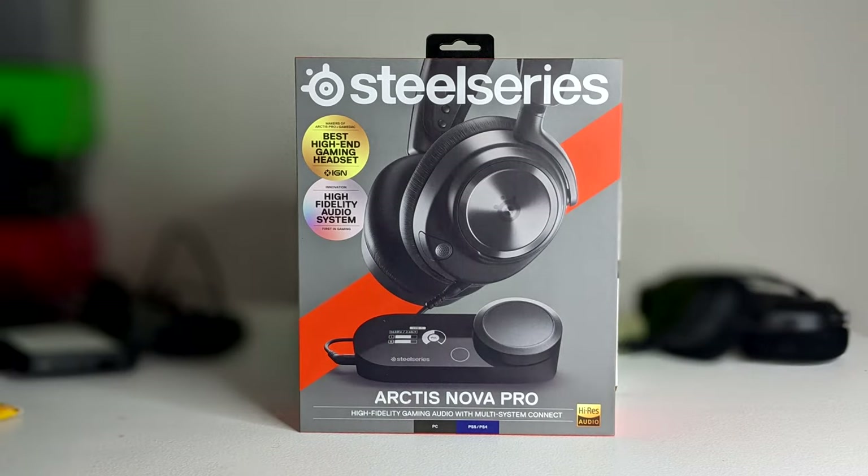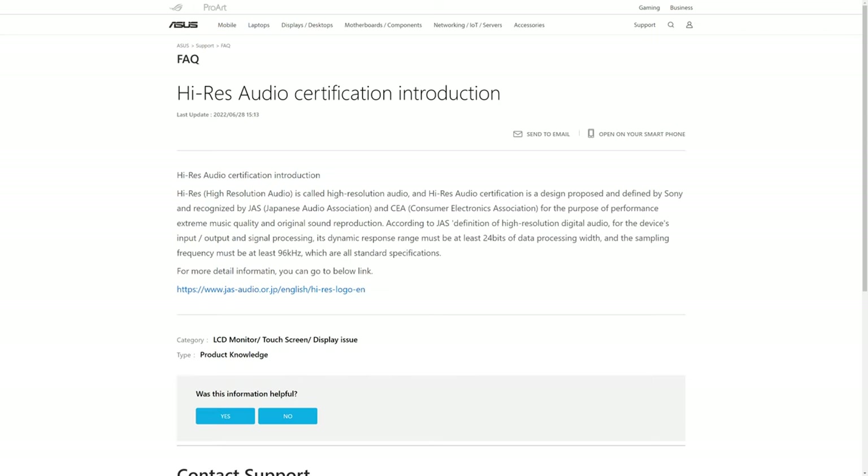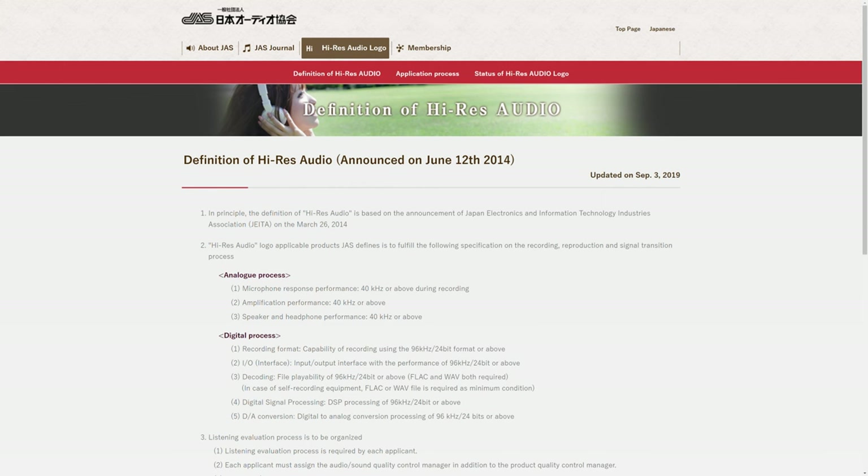Now about high-resolution audio — what does that really mean for sound quality? High-res audio is a certification based on a few attributes created by Sony and recognized by the Japanese Audio Association and Consumer Electronics Association. To get the high-res audio certification, a device must have a frequency response of up to 40kHz or above, and be able to play back audio in a format of at least 24-bit and 96kHz sample rate. The Arctis Nova Pro headset's frequency range is 10Hz to 40kHz, and the GameDAC Gen 2 is 5Hz to 40kHz.